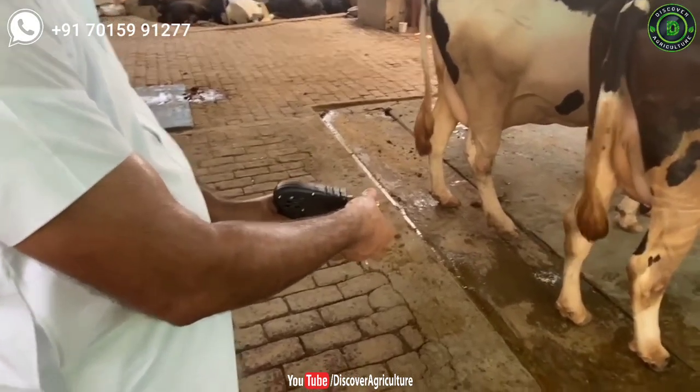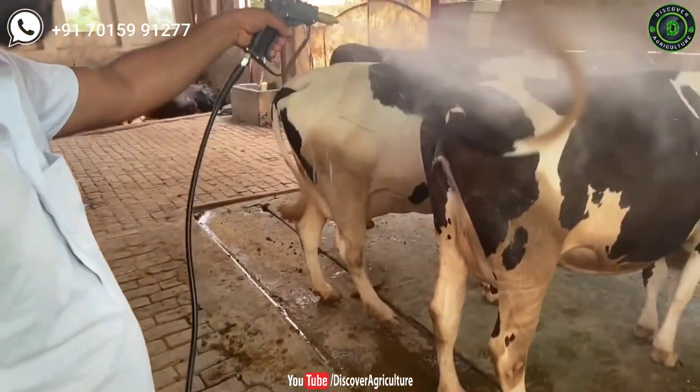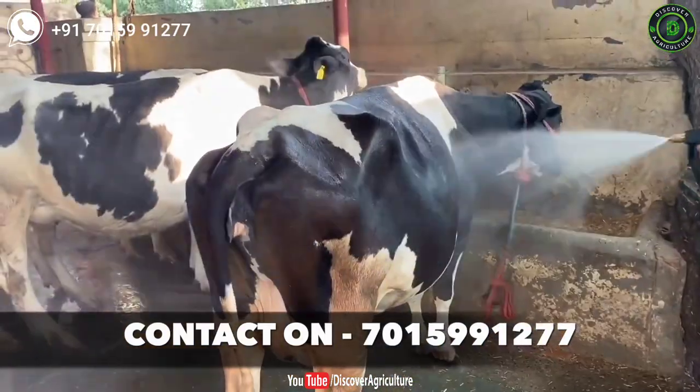Hi friends. Welcome to Discover Agriculture YouTube channel. If you're not yet subscribed to our channel, please subscribe now. In this video, I will showcase a Villa washer machine. This machine can be used by farmers.